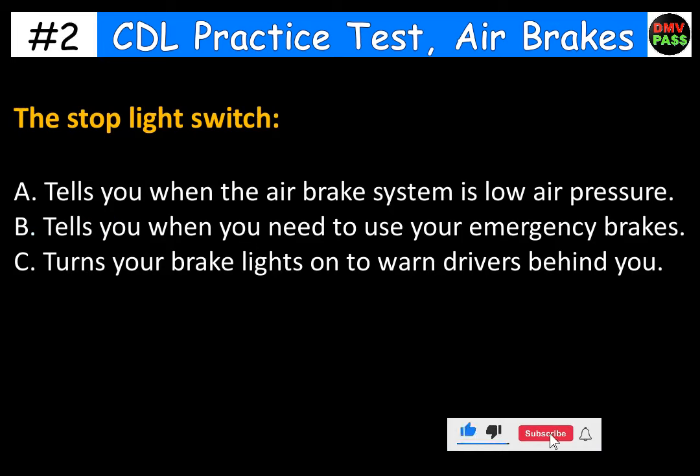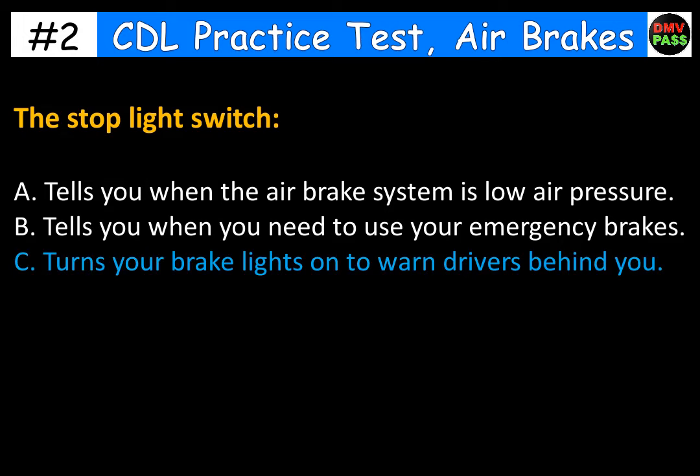The stoplight switch. A. Tells you when the air brake system has low air pressure. B. Tells you when you need to use your emergency brakes. C. Turns your brake lights on to warn drivers behind you. The correct answer is C. Turns your brake lights on to warn drivers behind you.